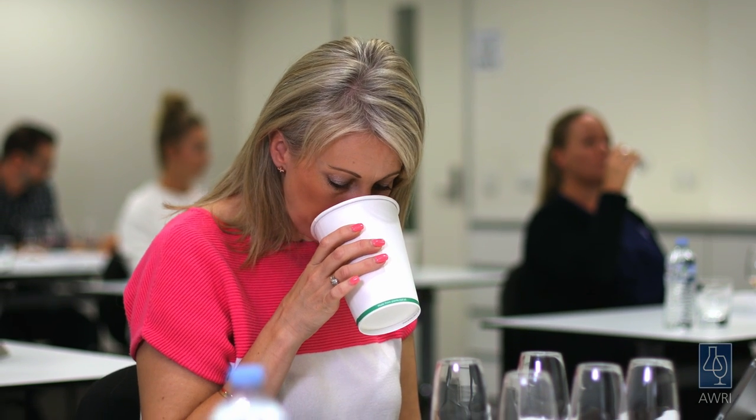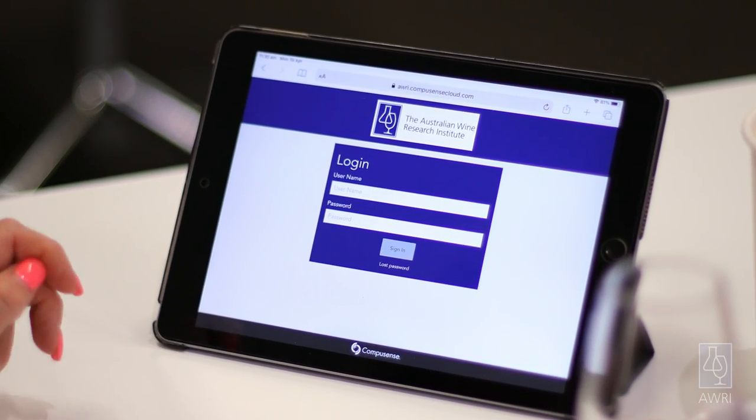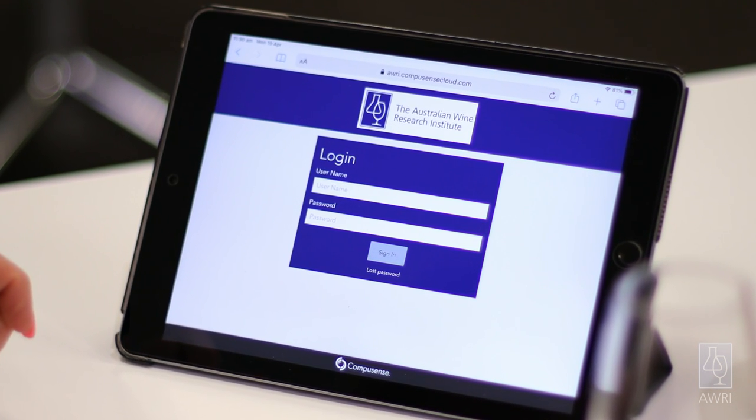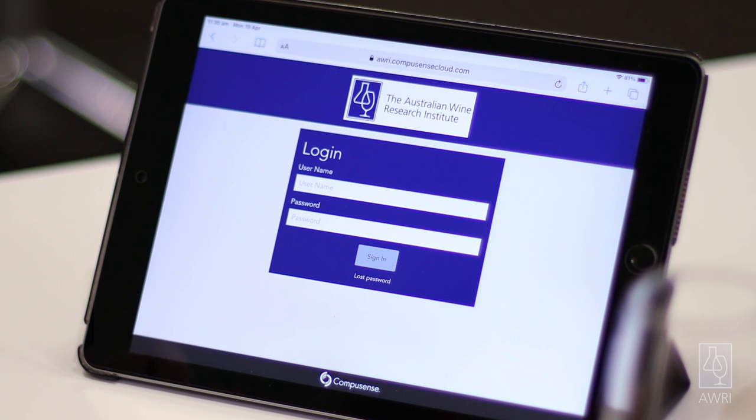The AWRI can provide sensory software for use by smoke panels, which makes data collection very easy. You simply email a web link for the test to each judge who then accesses the software on their tablet or smartphone. An alternative is for judges to write answers on a ballot paper.